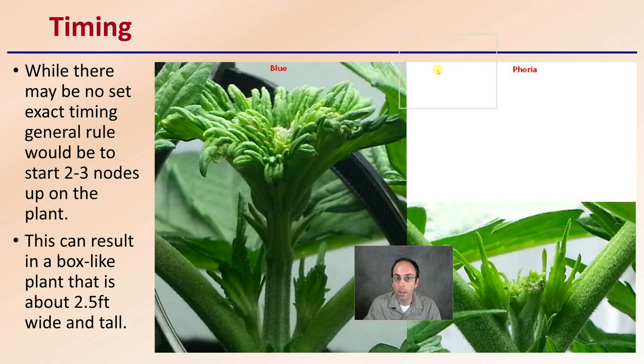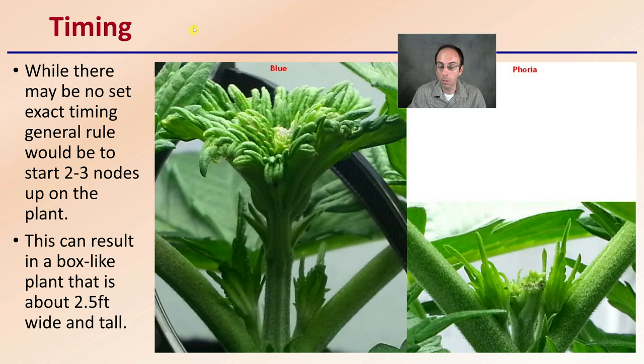Regarding the timing of this technique — there may be no exact time, but the general rule is to start two to three nodes up the plant. You really don't want to do it much earlier than that. This can result in a box-like plant of about two and a half feet wide and tall, just to give you a general idea. It might depend on your strain, variety, and conditions, including how quickly you're flipping them over into flowering. This gives you an idea of what you're looking for when topping with this FIM technique, because it is a modified version of topping.